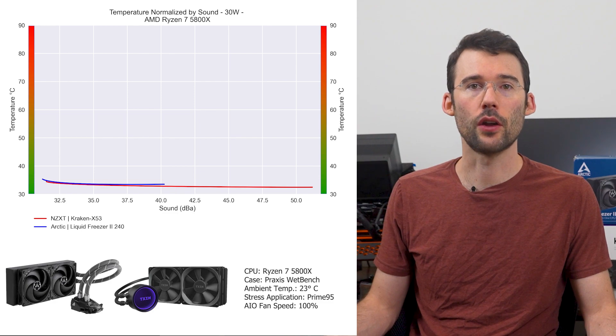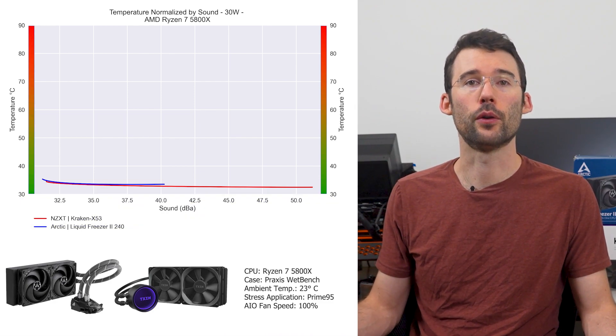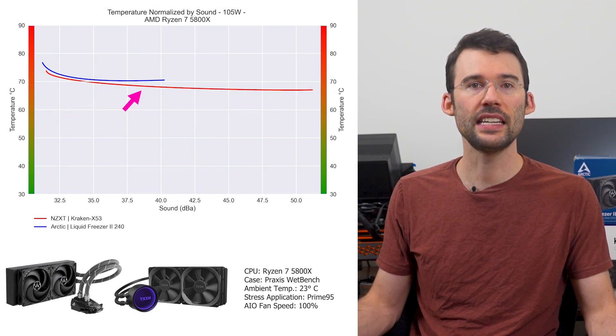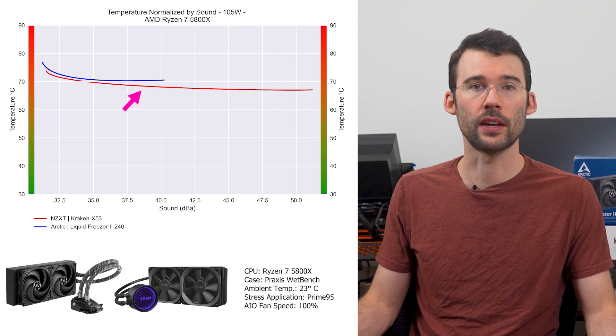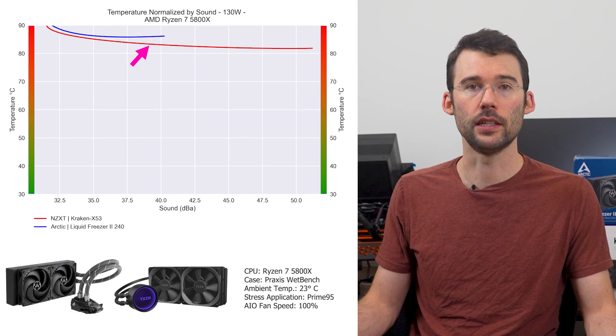In our second set of charts normalized by sound, we have temperatures on the left and noise on the bottom, with lower being better. At idle, the coolers continue to perform similarly. As we turn up the heat to 105 watts, we can see that the Kraken begins to outperform slightly for a given noise level. When we push the CPU to 125 watts, we can see that the Kraken marginally extends its lead.